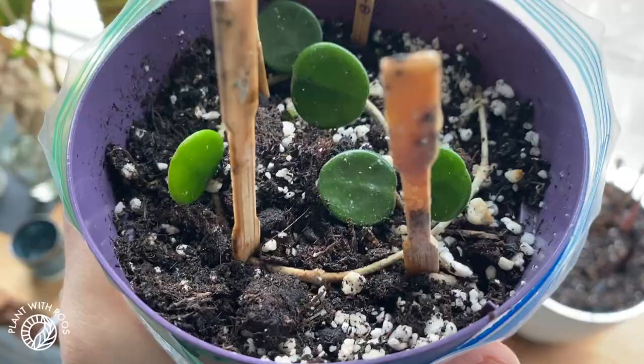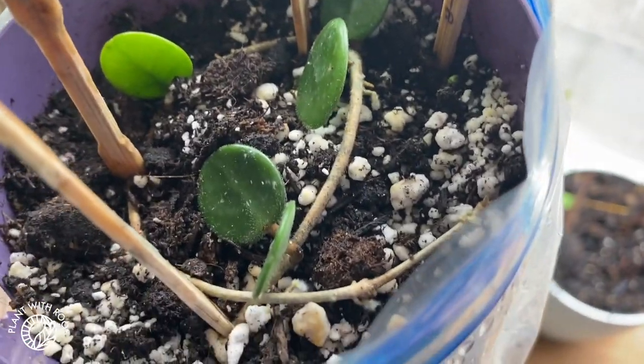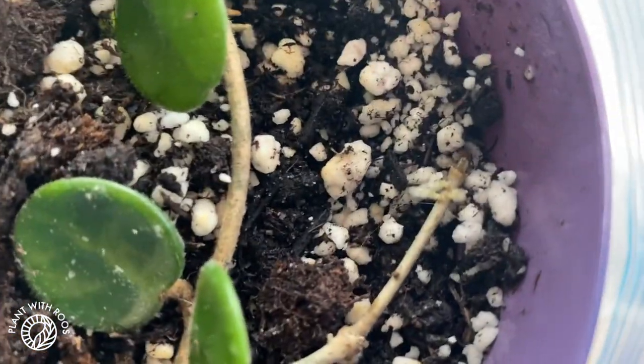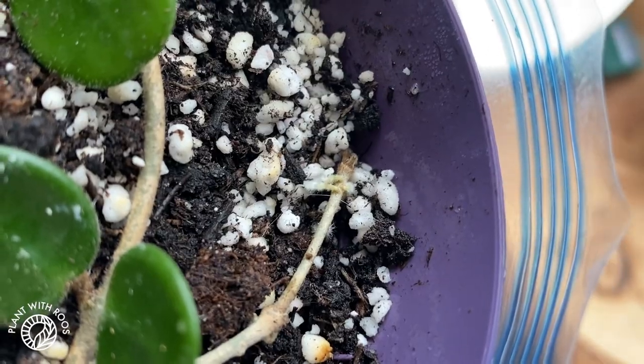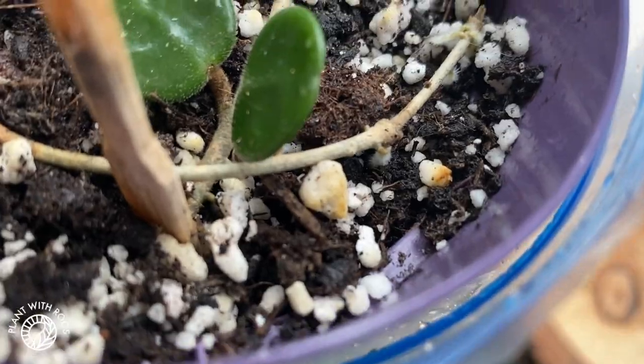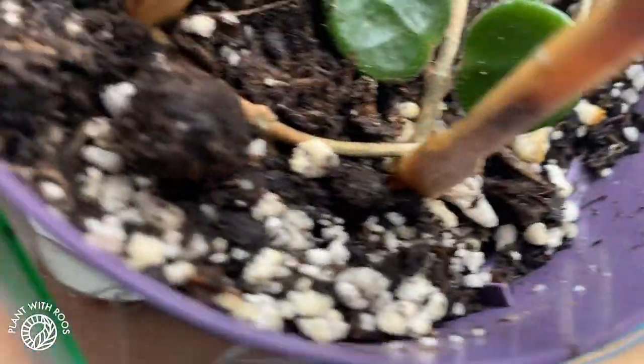Good morning! Today is March 20th and I wanted to give you a little update on the Matildas, because there are now actually fuzzy roots growing. The one that is in soil seems to do better than the one in water. Let me switch the camera — don't mind the mold on the little sticks — but look at that! That's a little fuzzy root growing into the soil, and there are several of them on that side.